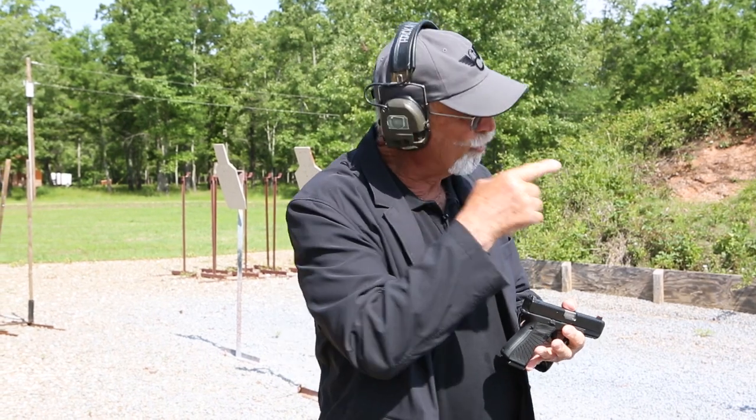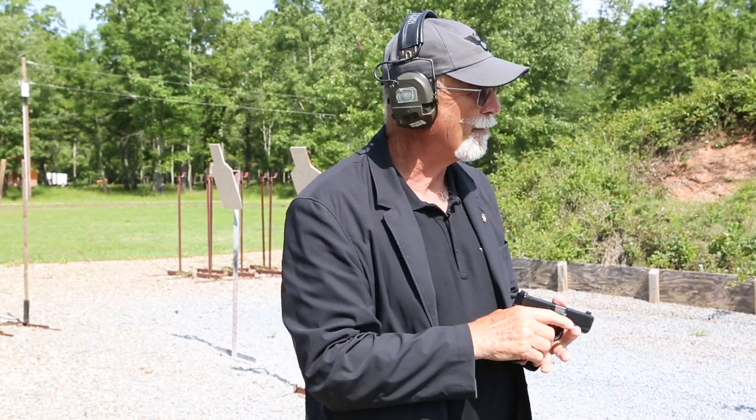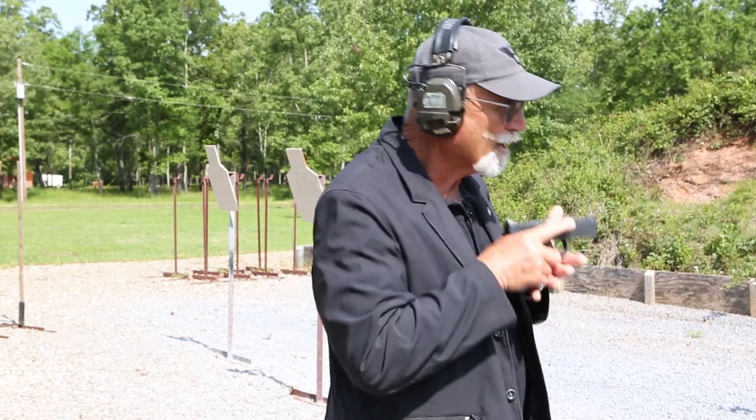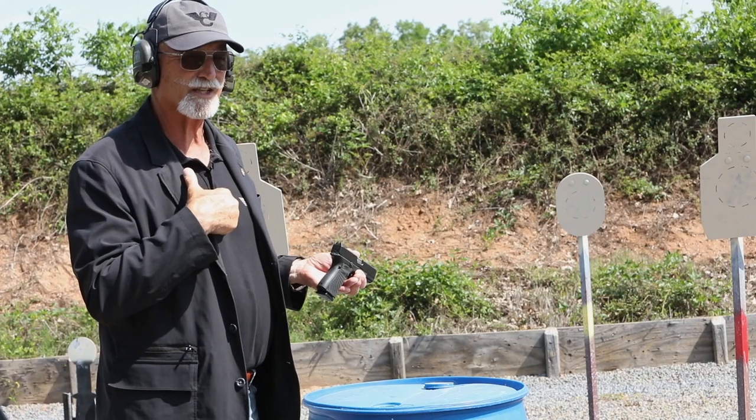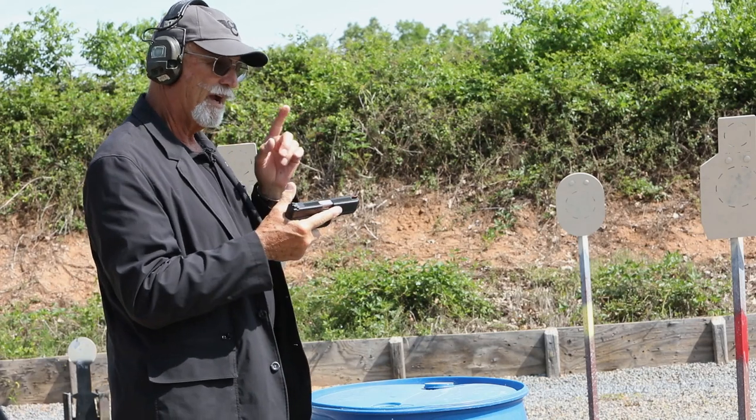That's the drill. You've got to get up, locate your threat, move to your point of domination, make a concealed draw, nice smooth presentation, and two centered hits. Remember — five seconds or less. Not that hard. Don't compromise the hits. That's real critical.